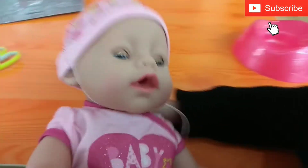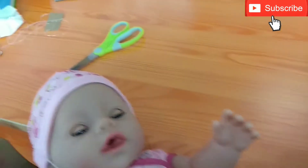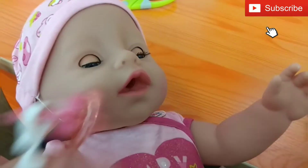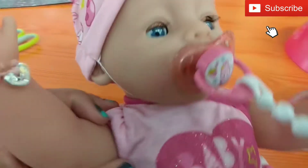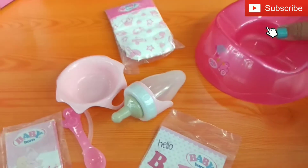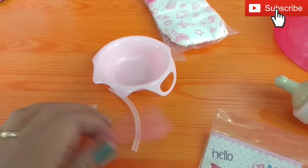So this is the baby, and if you put it laying down like this the eyes actually close. Let's see if we put the dummy on for the baby. So these are the things you get in the box, and this is the potty which is very cute. You can actually fill this with water and then feed the baby like this.